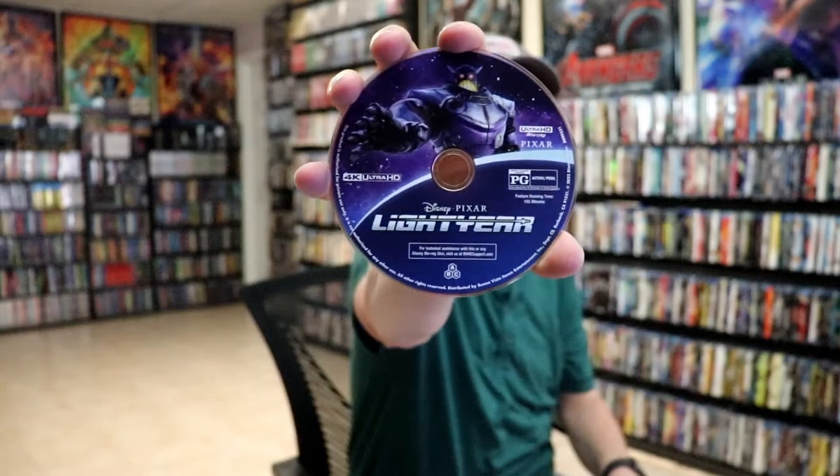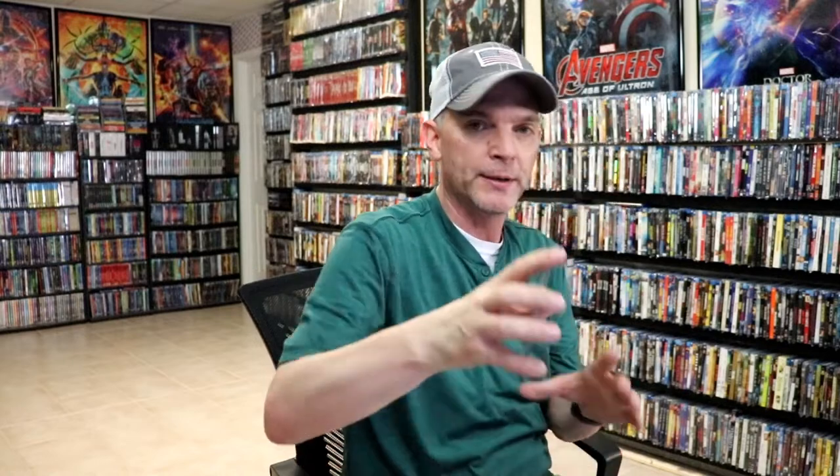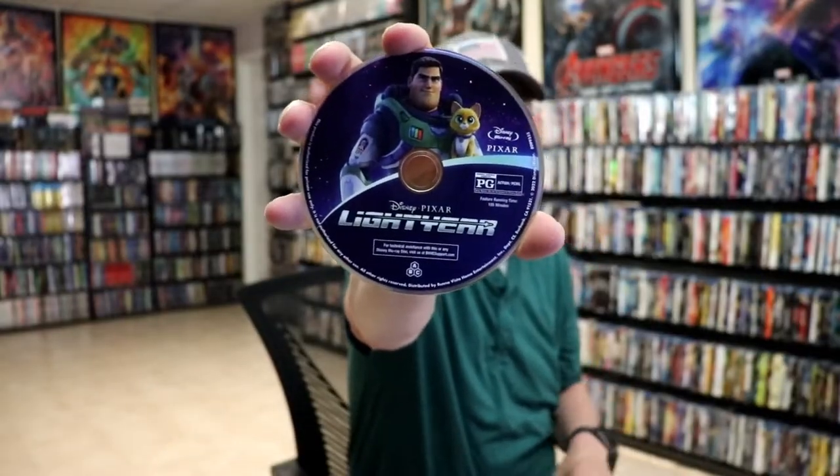On the inside, we do have our digital code. We have our two discs. We have our 4K disc here with some nice disc art. And we have our Blu-ray disc with some different disc art. And we have some inside artwork.